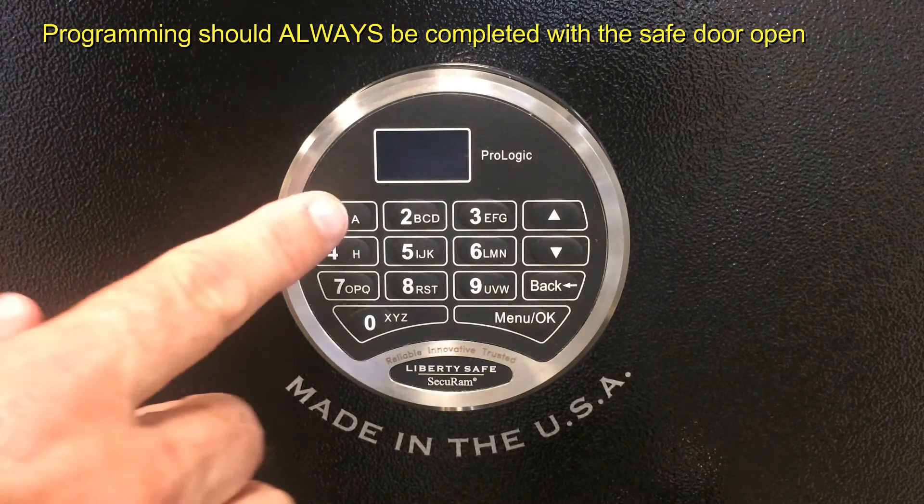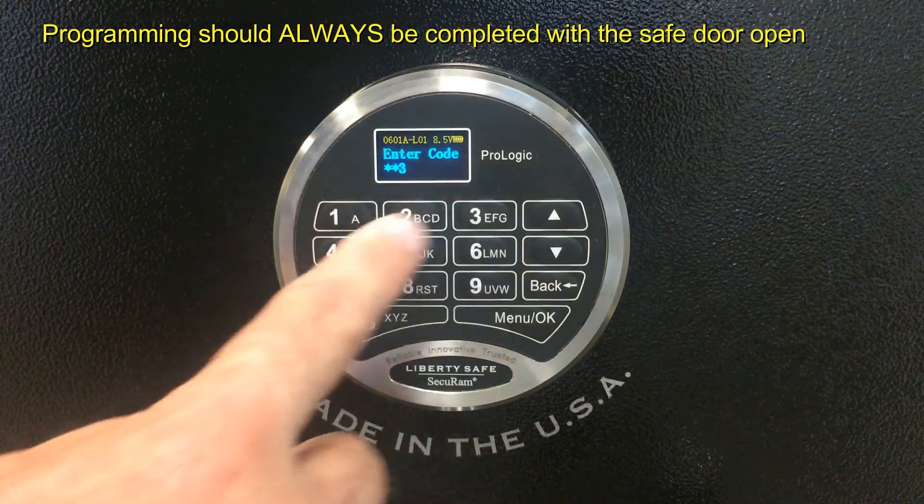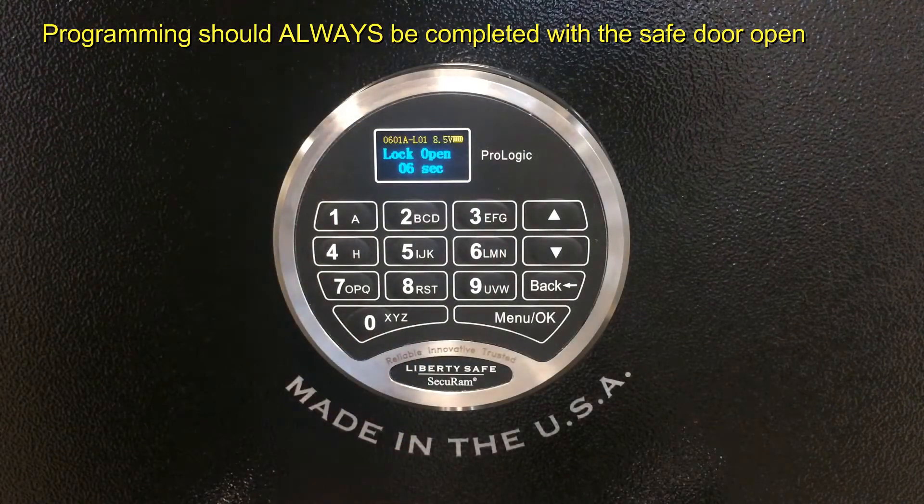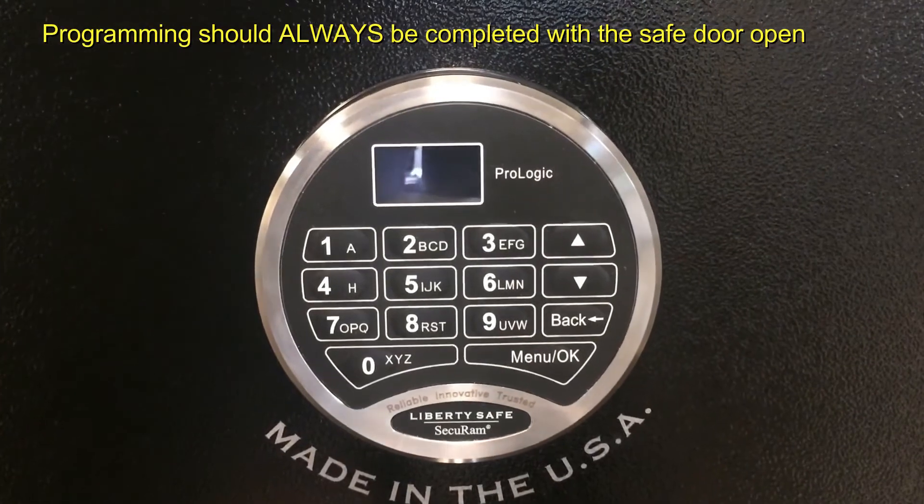In order to open your safe, simply enter 123456. It says ID1 verified, which is a manager, and it'll say lock open. Turn your handle to open the safe.